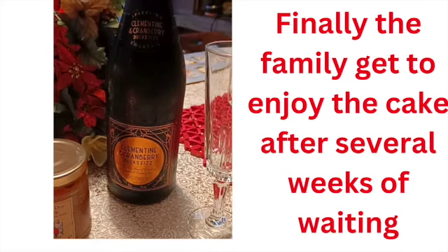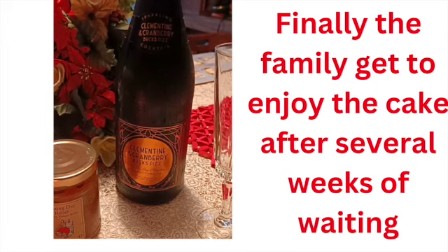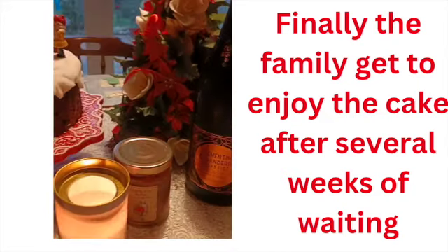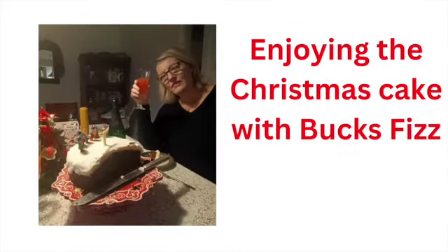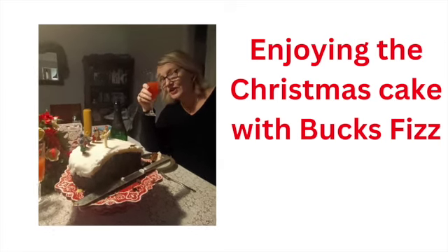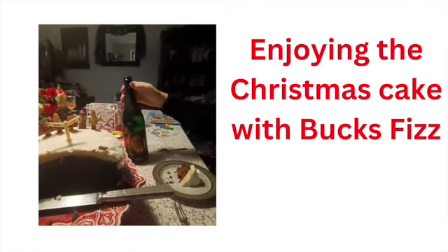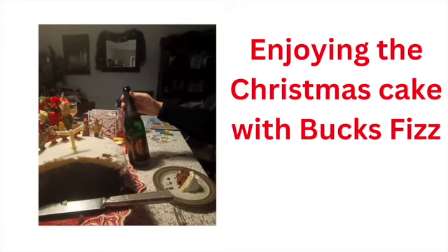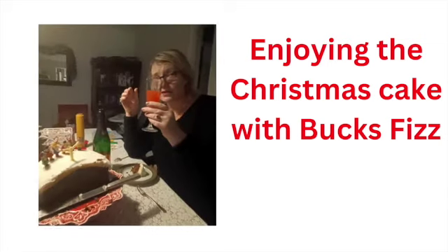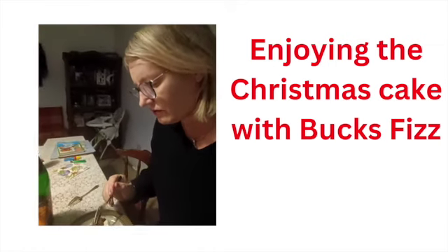Ursula, what is Bucks Fizz? Bucks Fizz is a mixture of sparkling wine and fruit juices — this one is with orange juice and cranberry. Wonderful. Thank you very much, Ursula. Merry Christmas and Happy New Year. I am toasting to you with my Bucks Fizz. Bucks Fizz is normally sparkling wine with fruit juice, and this particular one is by Marks and Spencer — Clementine Cranberry Bucks Fizz. It's really nice. I'm enjoying my Bucks Fizz with my mum's homemade Christmas cake.